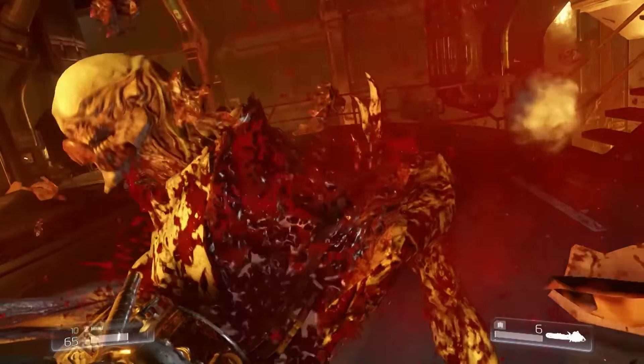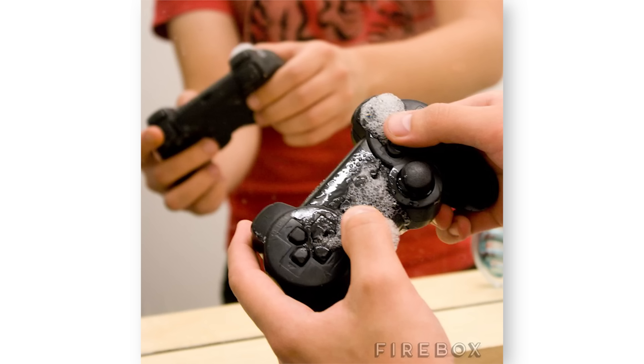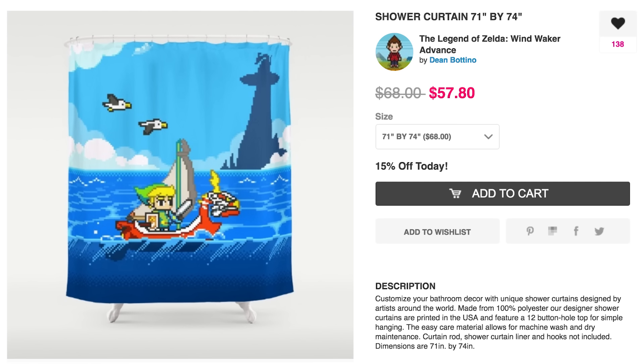Oof, that got a bit bloody. Let's clean ourselves off with these real size controller soaps that come in everything from Sega Genesis to PS4 while we rinse off behind this Wind Waker shower curtain. Ah, that's much better.